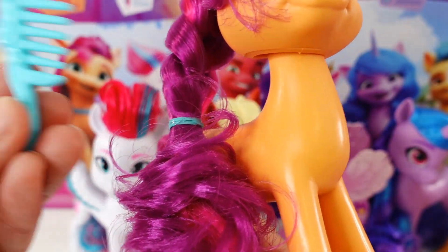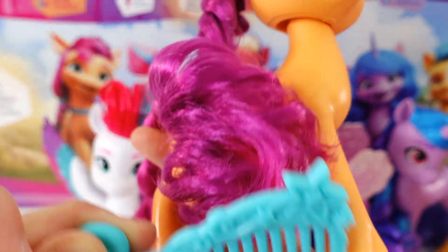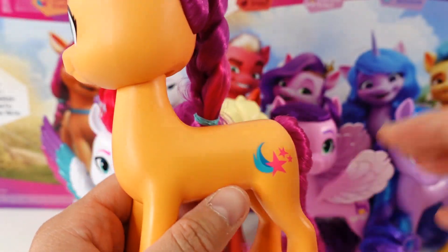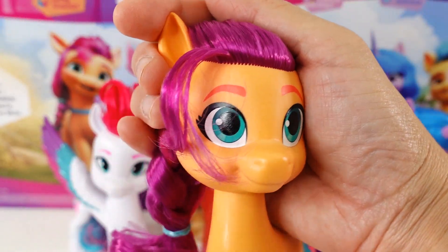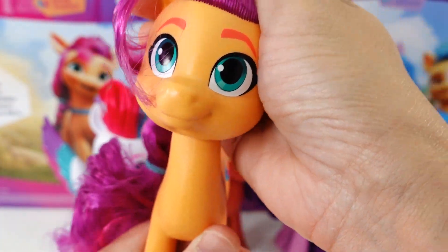This set does come with one comb, so you can use it to brush their hair. The hair is very, very soft. They are not articulated; however, you can turn their heads — left and right and up and down.